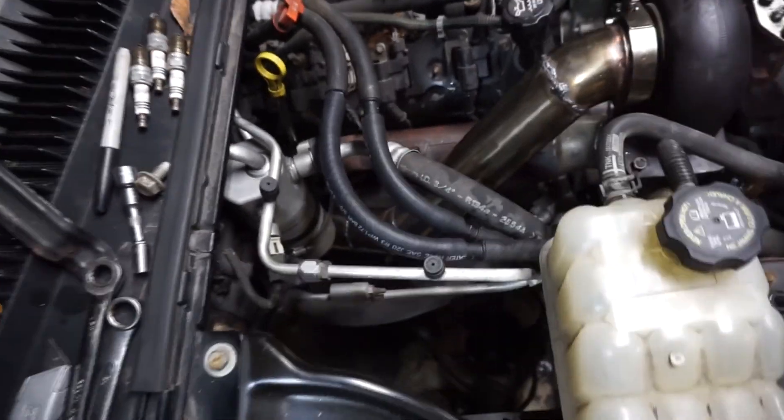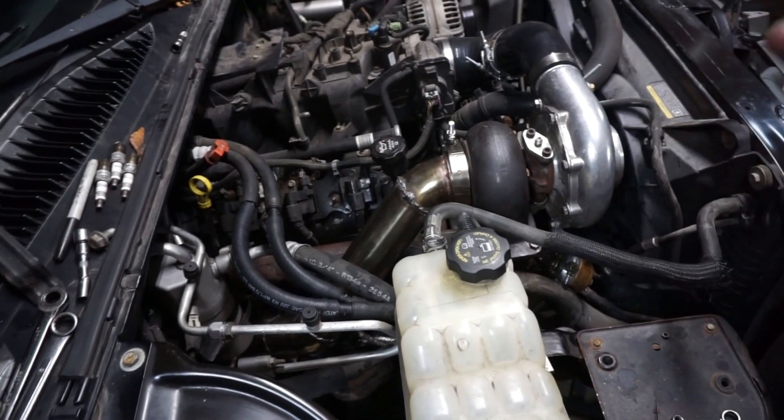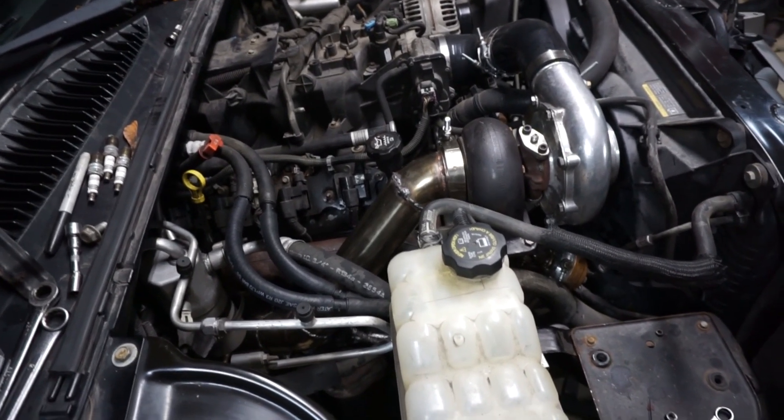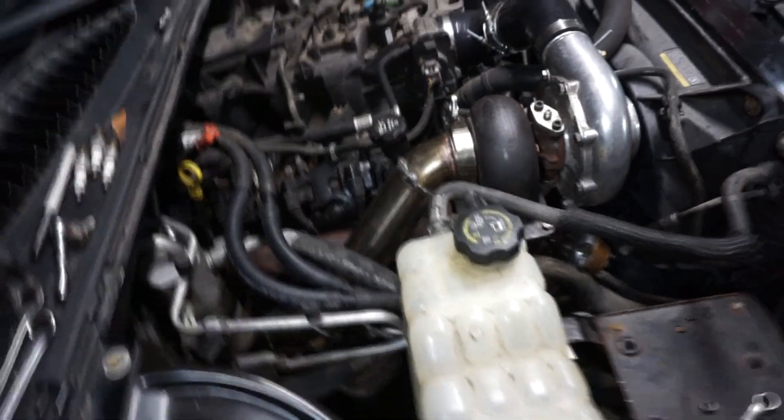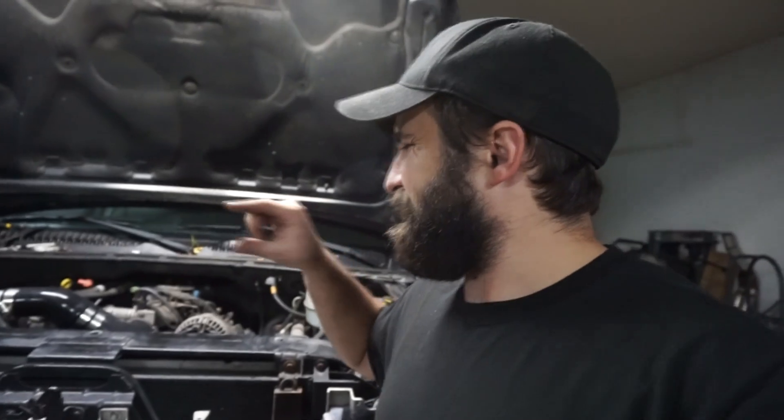I still need to do the oil feed line. I thought I had parts laying around — that's kind of the whole theme of this build, repurposing stuff — but I forgot that on the triple turbo setup everything was three-AN lines, and I want to use four-AN. I did order parts, and I can show how I do the oil pressure sensor tap since I get a lot of questions about it.